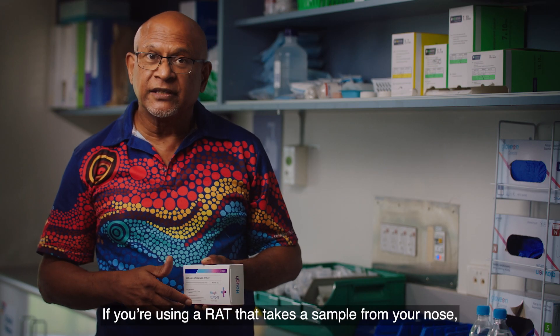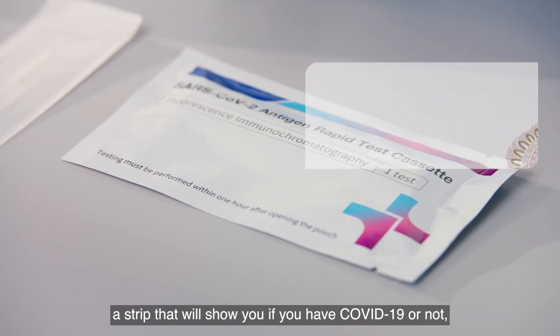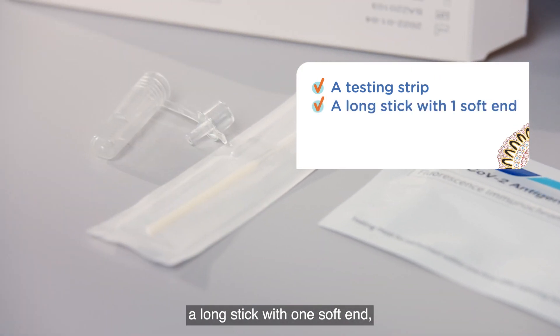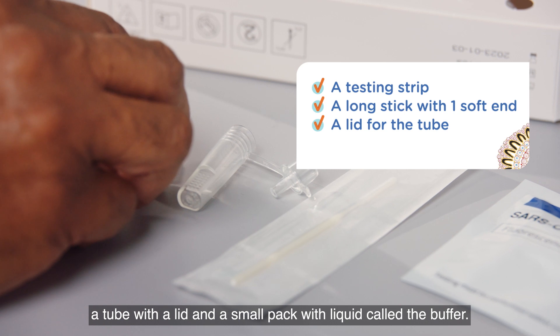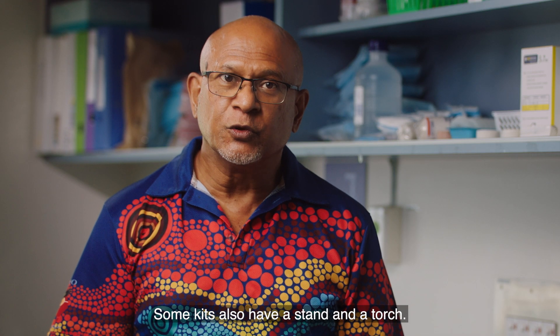If you're using a RAT that takes a sample from your nose, inside your toolkit you'll find a strip that will show you if you have COVID-19 or not, a long stick with one soft end, a tube with a lid, and a small pack with liquid called the buffer. Some kits also have a stand and a torch.